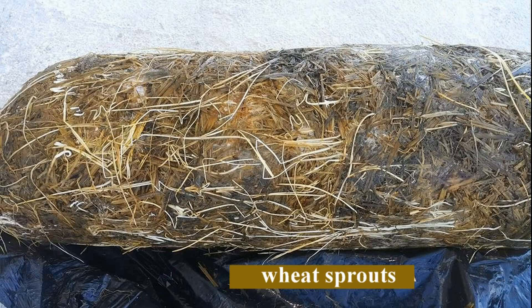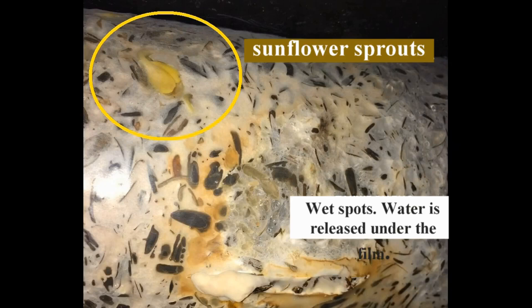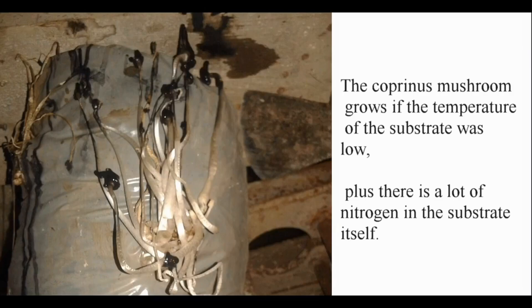If wheat or sunflower germinate in the substrate after treatment, it means the temperature in those places was no more than 40 degrees — otherwise the embryos, called endosperm, would die. The coprinus mushroom grows if the temperature of the substrate was low, plus there is a lot of nitrogen in the substrate itself.